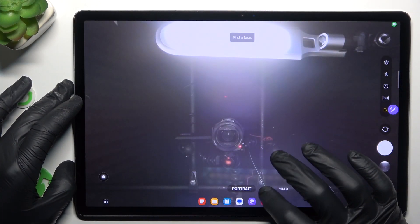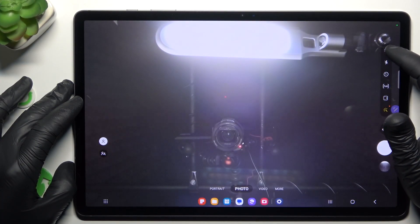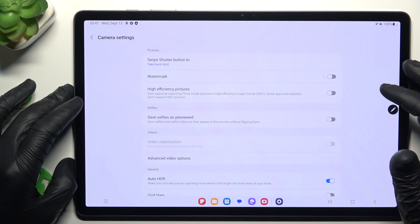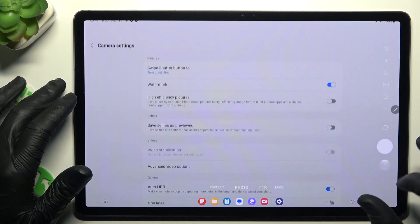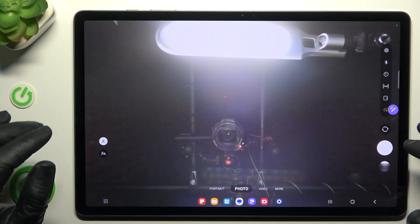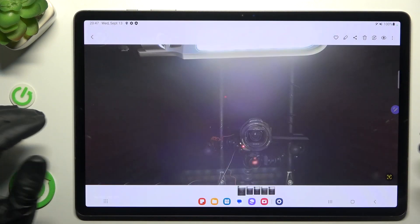First, I'll open the camera app, then open the settings by this little gear icon, and now just look for the watermark. Switch it on, go back to the camera, take your photo, and now the watermark shall appear at the bottom of the picture.